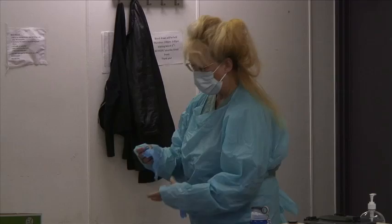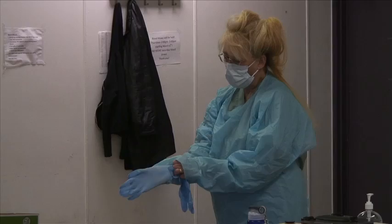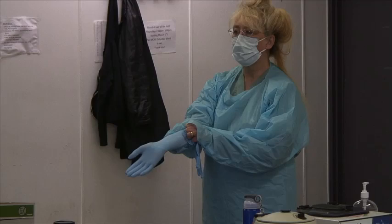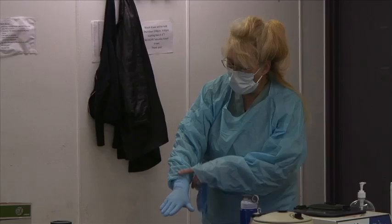So the donning order is: gown, mask, goggles if necessary, then gloves. This is why I say pop a hole for your finger — when you put the gloves on, you form a barrier where your wrist is protected. As a nurse, if I have to change somebody, I can put my hand underneath them and not worry about getting shingles on my arm.